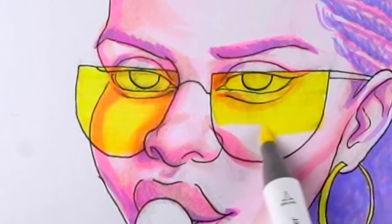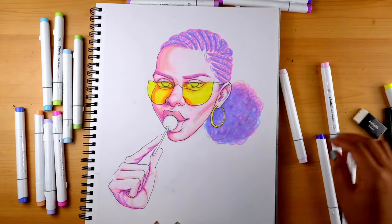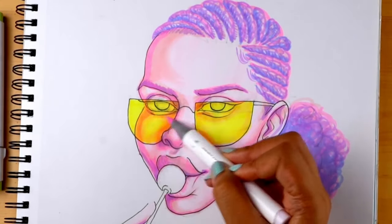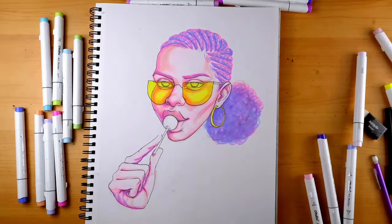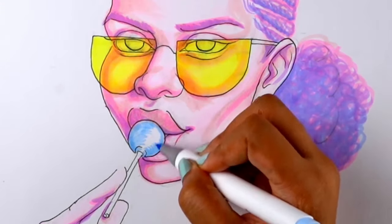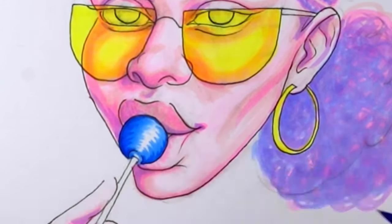It just automatically turns orange — why? That was so satisfying. Okay, I am happy with that. It's so cute. Boom. And then we need blue for this one. The light's coming from this way so it's darker over here. This is adorable.